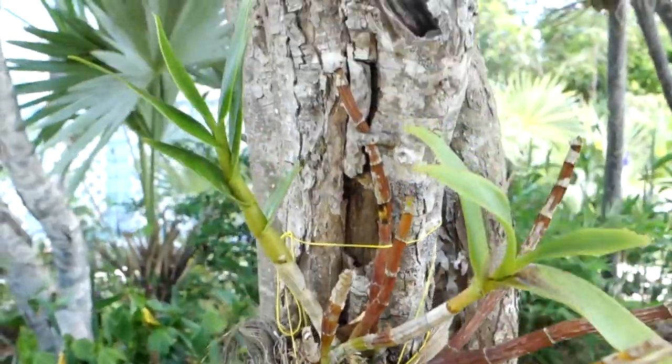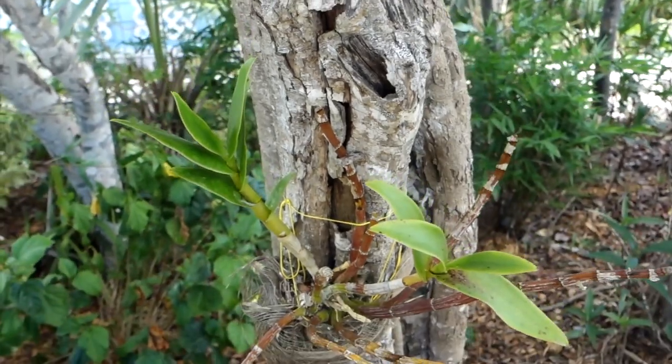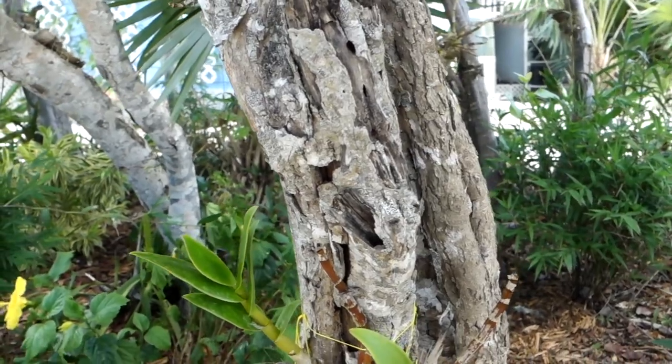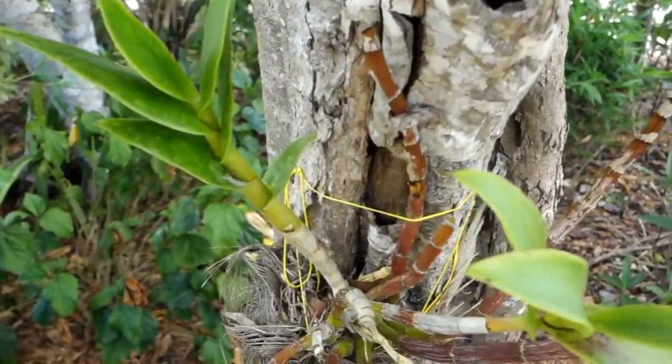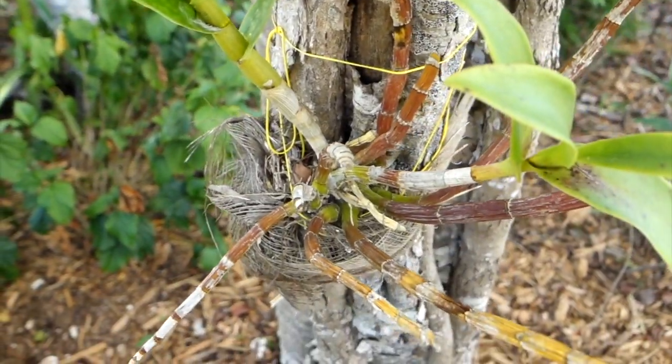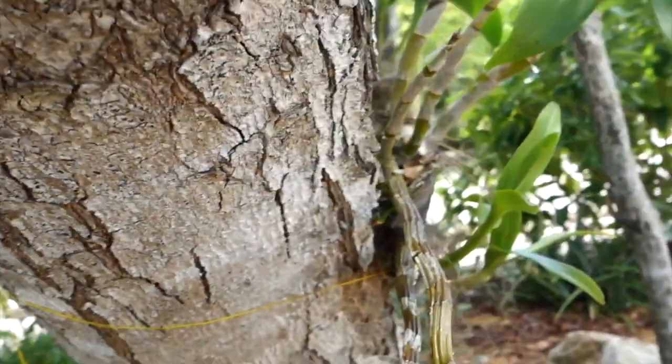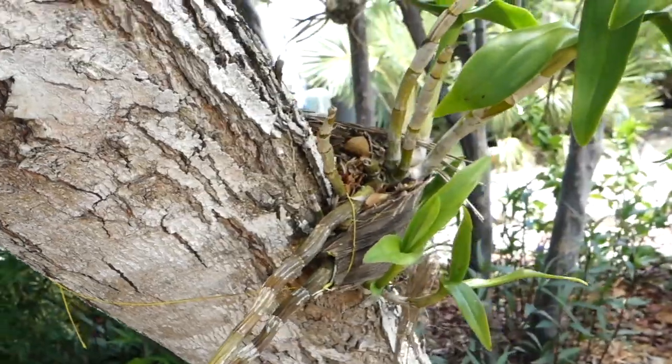Healthy roots are easy to identify — they should be a grayish ash-green color. If the roots of the orchid are simply green, then the velamen is thin and such an experiment may fail, and the orchid may become dehydrated and die.